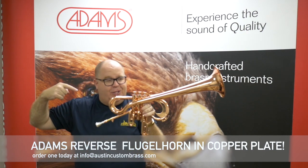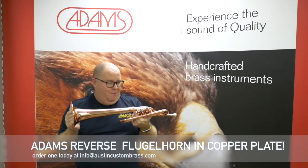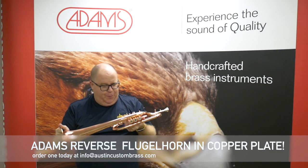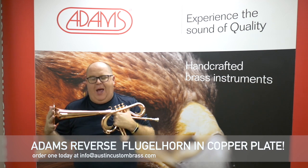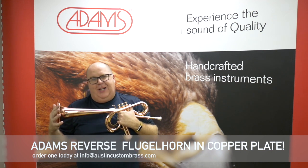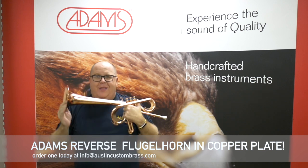So if you're interested in this — like I said, playable work of art — made by my friends at Adams for my buddy Christian Scott, just hit that button, subscribe to us, and email us. We'd be happy to help you. Check out one of the coolest instruments in the world right now. Thanks so much.